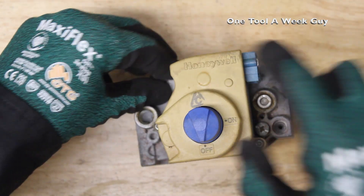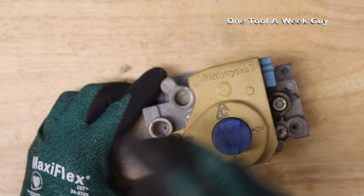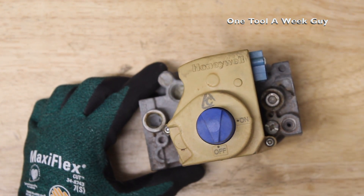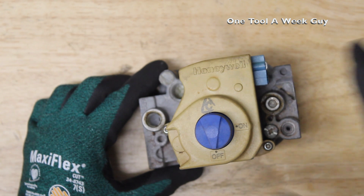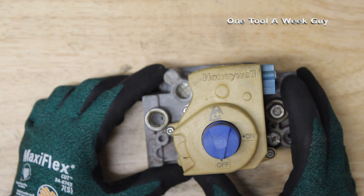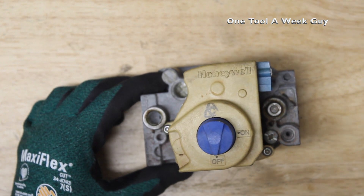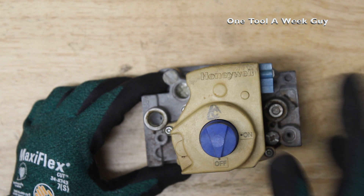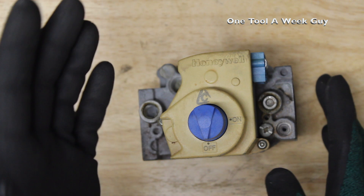Pull it out — there you go. There's a Phillips head right there and that's where you adjust your pressures. Why would you want to adjust your pressures? You want that beautiful blue flame, which means you have maximum efficiency of heat and your combustion is mixing and burning properly. A blue flame is hotter than a red or orange flame and more efficient, so you want to make sure you have enough gas and the proper air going into it.